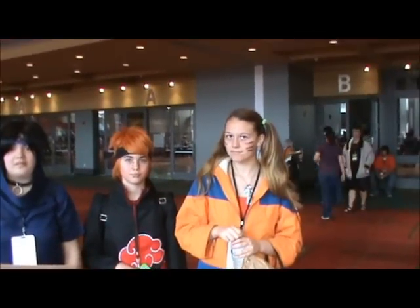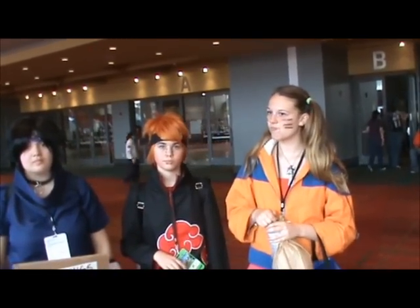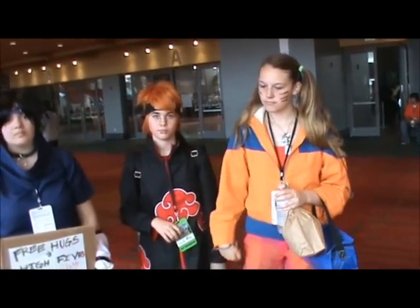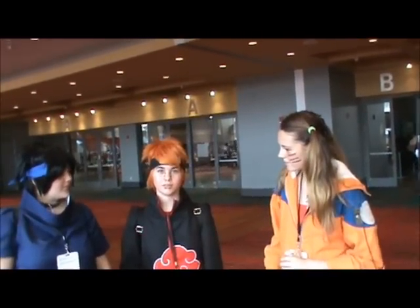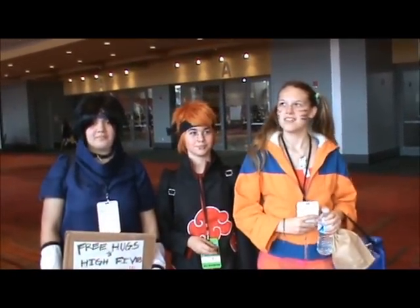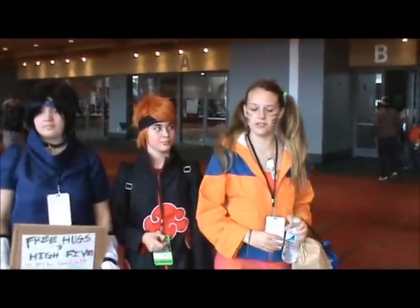What do you guys think about Naruto's black and orange costume? Does it remind you of something? It kind of reminds me of Hollywood with the black and orange outfit. There was a specific character it reminded me of with that design, but I can't place it at the moment.